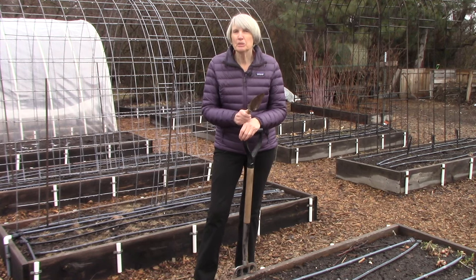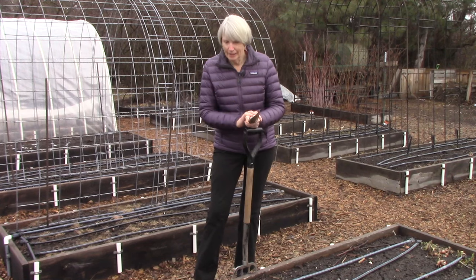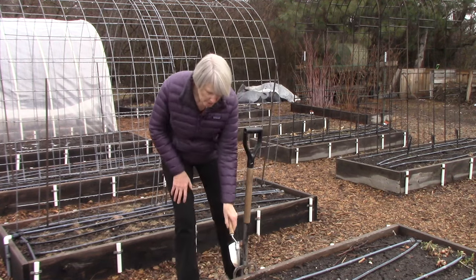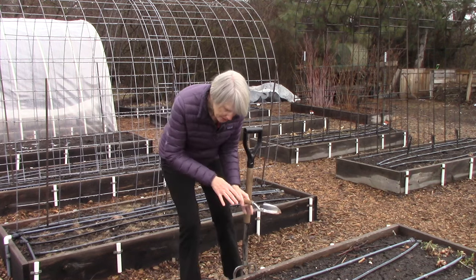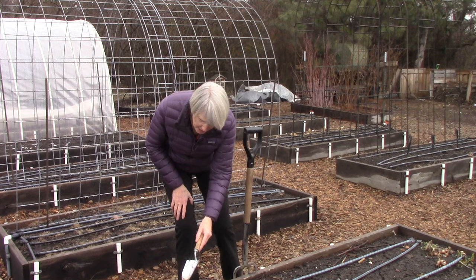Let's say you want to transplant some seedlings that are in four inch pots. All you need to do is use a trowel and only make a hole where you need the plant to go, plant it, fill the soil around it, make a hole for the next one and so on.